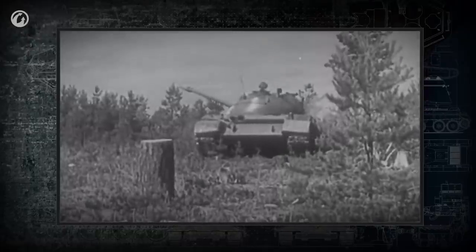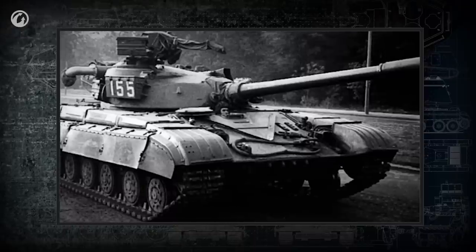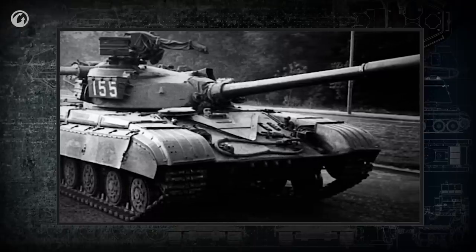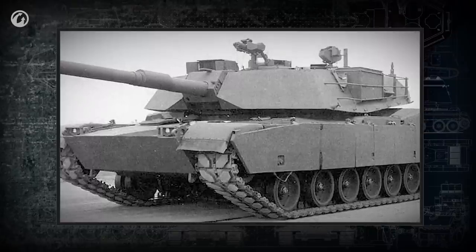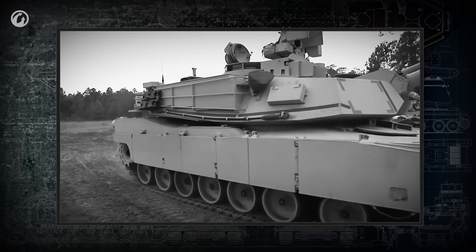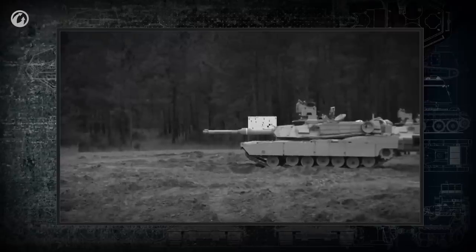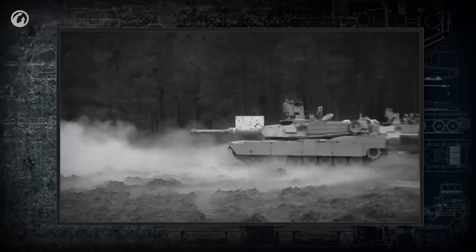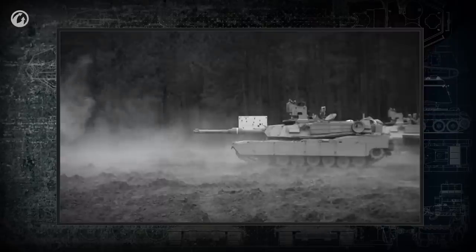Post-war Soviet tanks took advantage of these casting advances. The first composite armor appeared in the 1960s, and tank turrets started to be made by welding together plates of multilayered armor — currently the main technology. Regarding turret shape, as with hulls, shape is generally considered secondary, while the quality of composite armor, reactive armor, and active protection systems have become dominant.